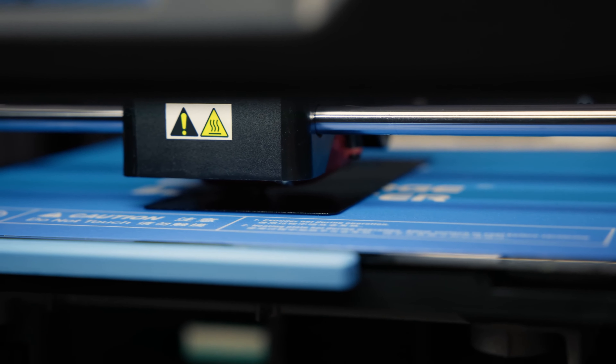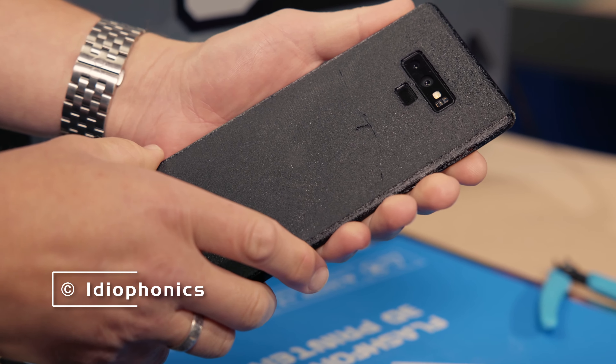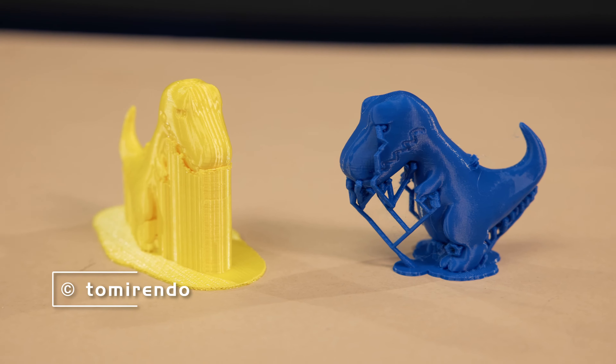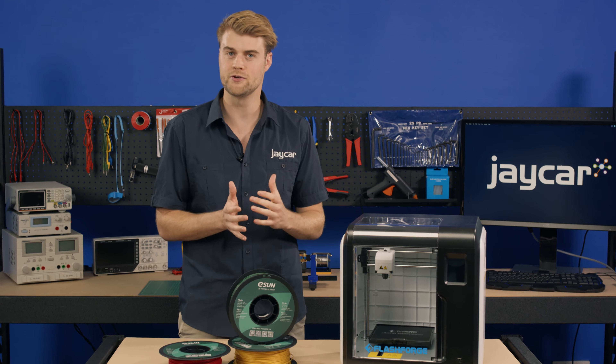What about a custom foam case? Print your own flexible protective case out of TPU with colours and patterns of your choosing. You could also protect your other 3D printed projects from knocks, bumps and scratches with TPU plastic additions.